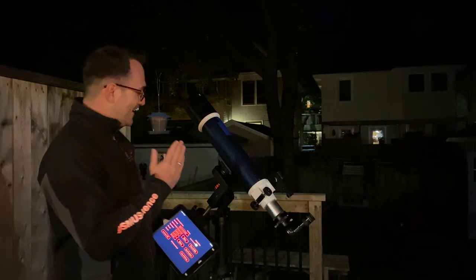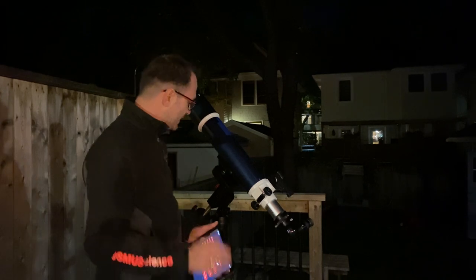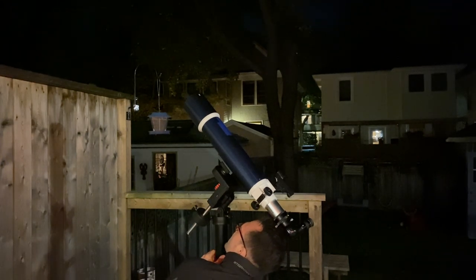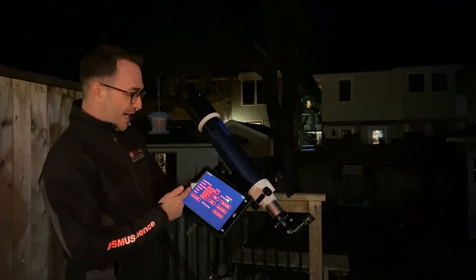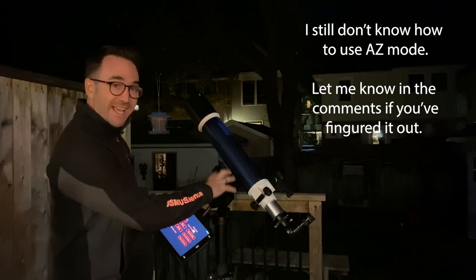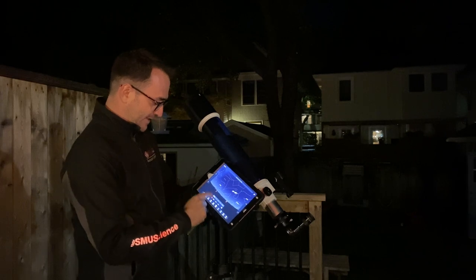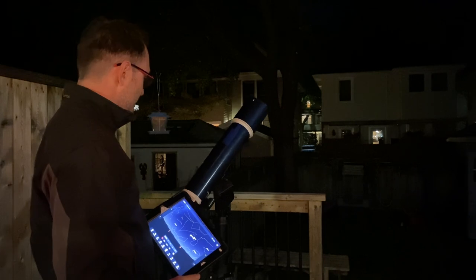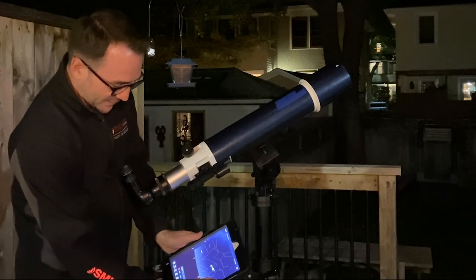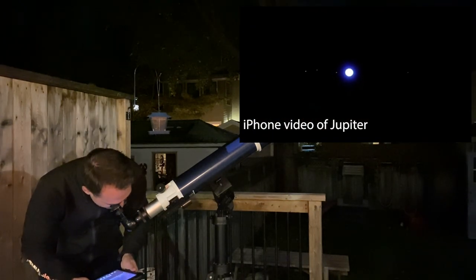It's nighttime and we have the iOptron SkyHunter mount connected to a four-inch refractor telescope. To polar align this mount for visual observations, there's a hole that runs through the axis — you look through it and center the north star in that hole. I noticed something interesting: I couldn't find an option in the SkyHunter app to switch from EQ mode to AZ mode, so we're just going to use SkySafari. I clicked on Jupiter, hit go-to, and this actually looks pretty close — we can see Jupiter in the telescope. Beautiful.